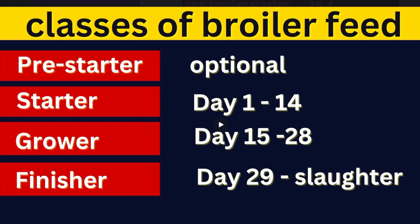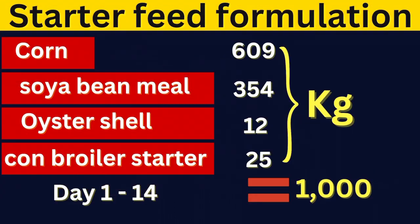The one which is most common and very important is the starter feed, which you will feed your birds from day 1 to day 14. The second will be the grower, which you will feed your birds from day 15 to 28 days of their life. And the last is the finisher, which you will feed them from day 29 to market slaughter age. Now let us see each of them individually.